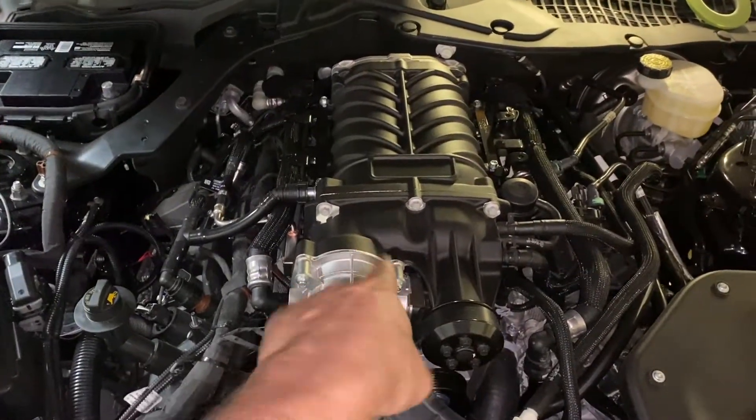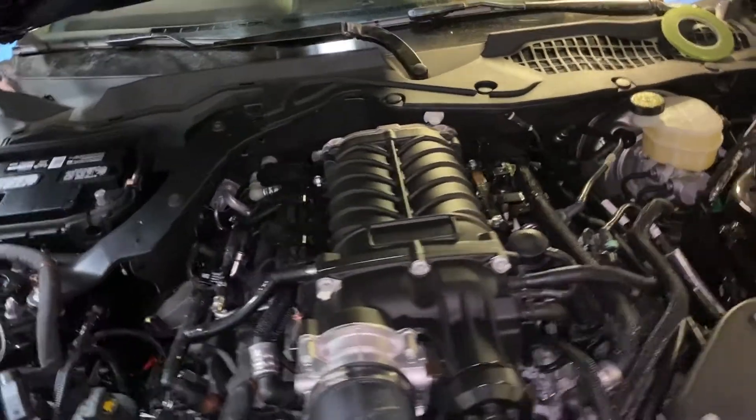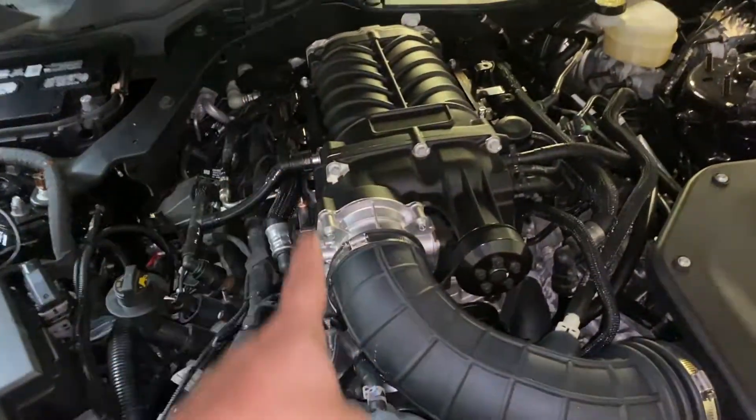I know what you guys are thinking — Jordan, you've already done a video on oil catch cans, why are you doing another one? Well, the reason is because now we have a supercharger on here, and it's even more important to make sure we are watching our oil consumption, our blow-by, and anything that happens. So what we're going to be doing is fitting two of these to this.